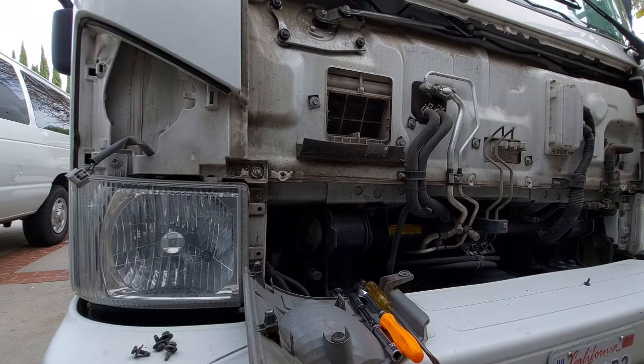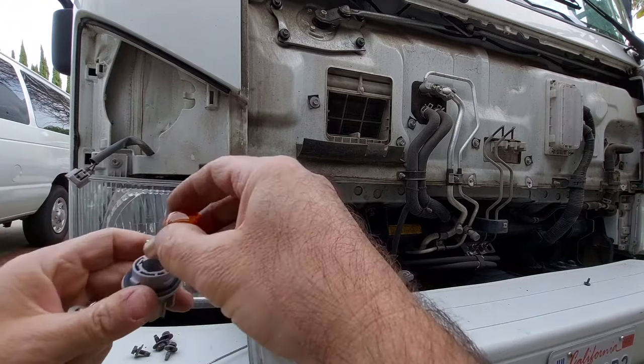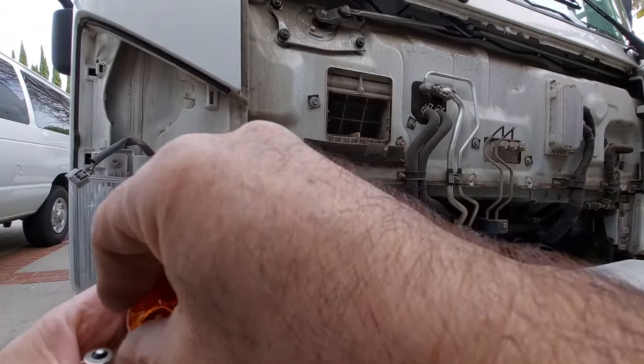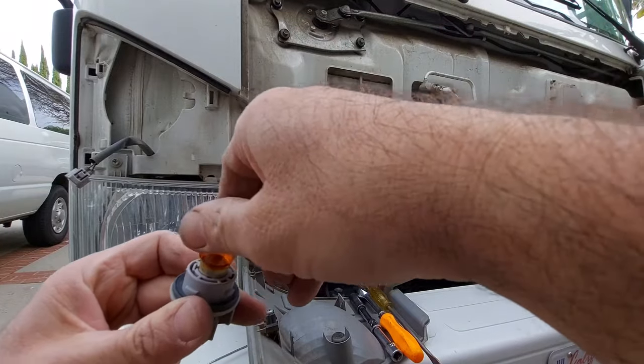Just take the light bulb out. Try to keep your hands clean when you're dealing with the light bulbs, because any type of oil or solvent might take the life of the bulb and make it a little bit shorter. Put the light bulb back — it has two nipples in there, so it goes in there and you turn and lock it so it doesn't come out. Lock it in there.